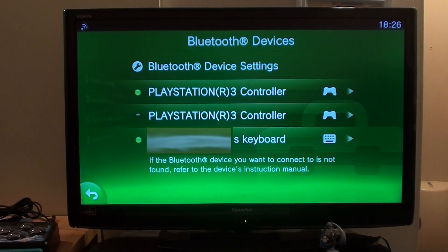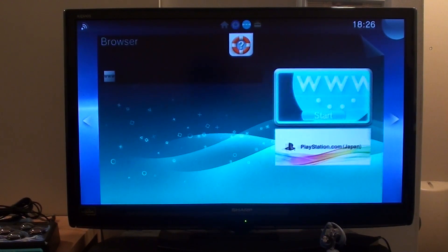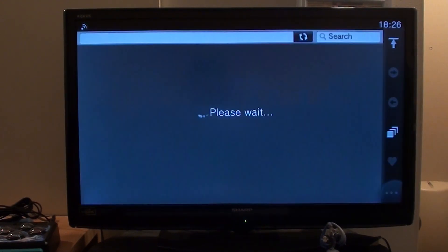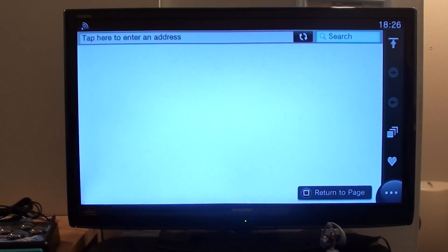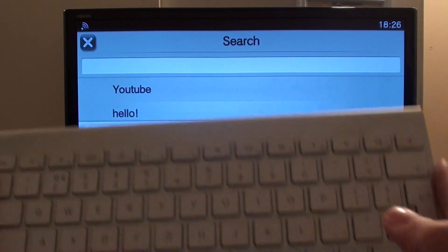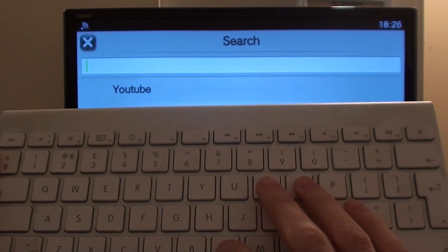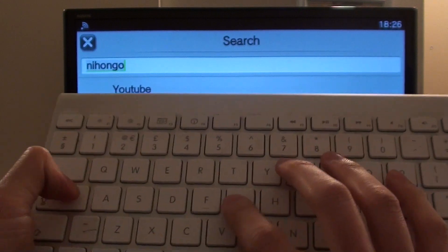So let's give it a go — let's open up the browser. I've opened up the browser here. If we just go over to the search box, let's say I don't want to type with the controller. I'll just use the normal keyboard here: n-i-h-o-n-g-o-gamer.